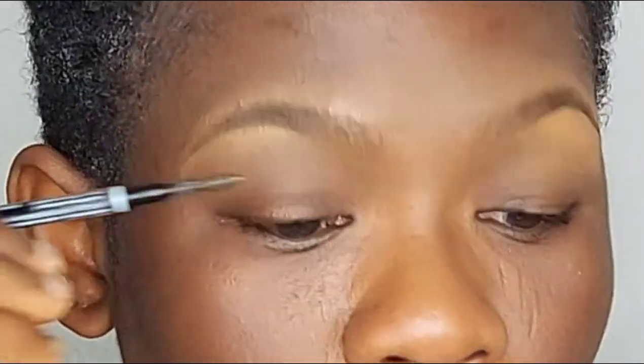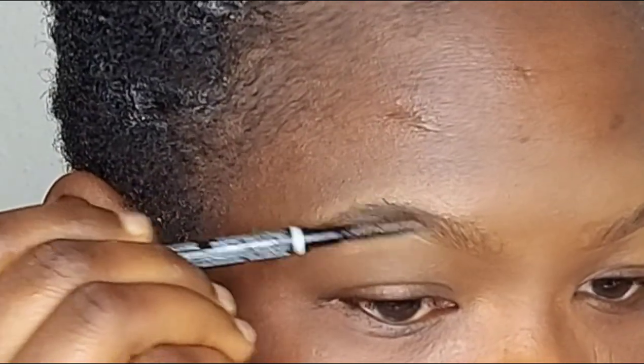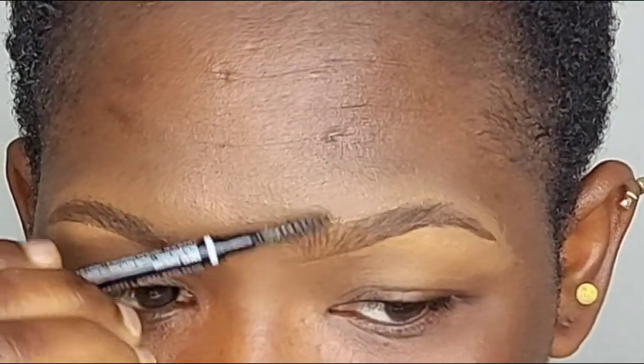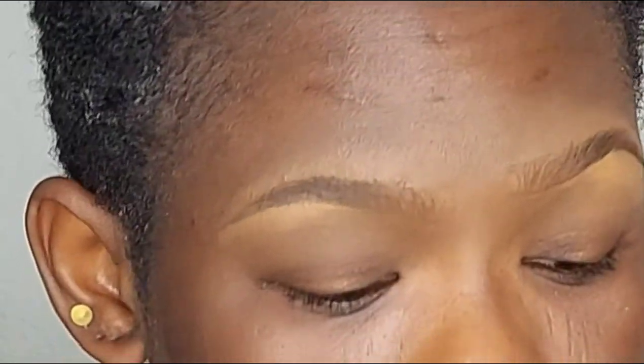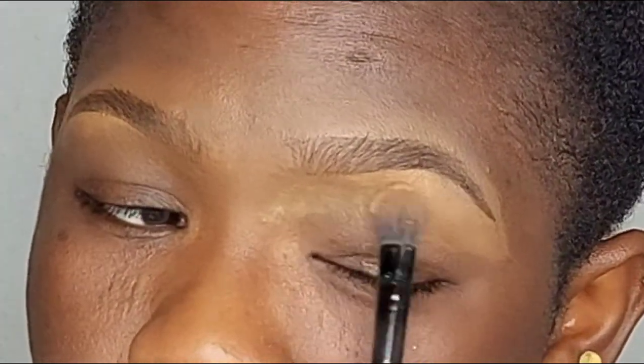Going back in with the brush, I'm just going to brush it one last time just to make it look more natural. The last thing to do now is to use your setting powder and set the concealer under the brow.